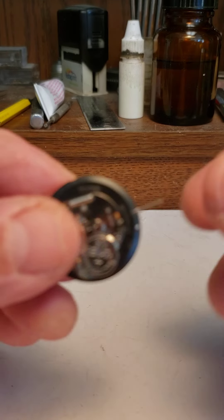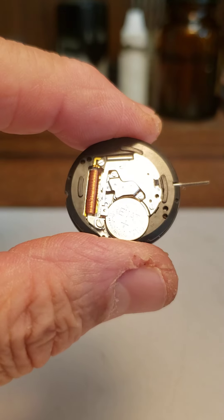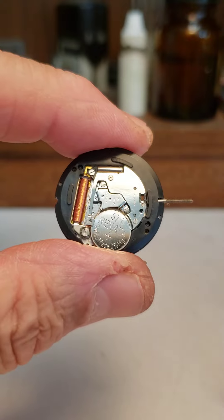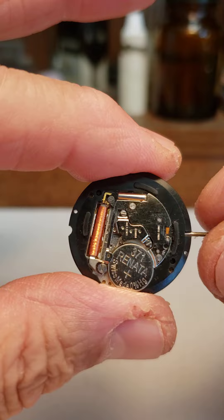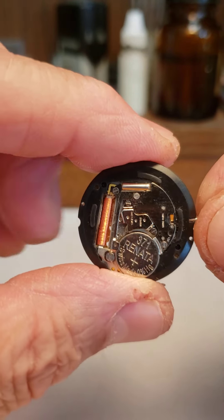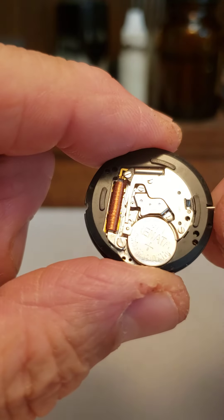The purpose of this video is to show whoever needs to see this the correct way to change a battery in a Ronda movement — an RL. They come in different numbers: there's RL515s, RL315s (that's the old number), 715s, and a few others. But they all have the same basic idea.